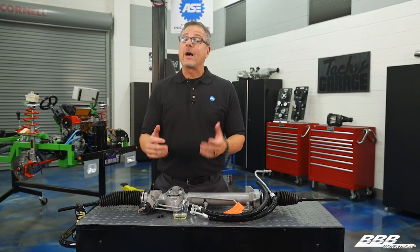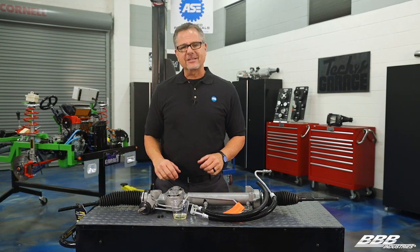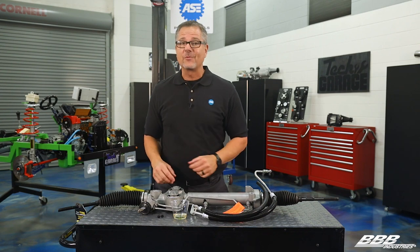Five-star ratings only come with doing a quality job. Hey, I'm John Gardner. Let's talk a little bit about duckbill seals going into a GM rack.